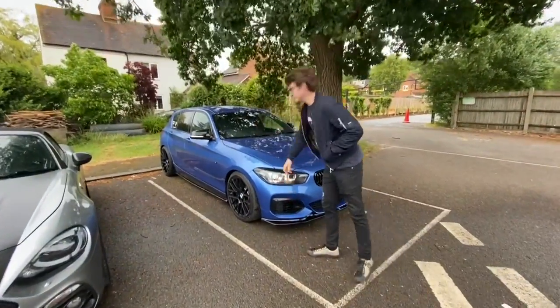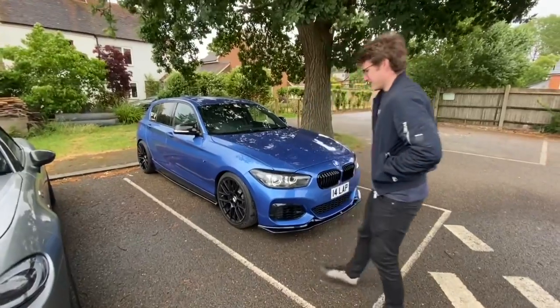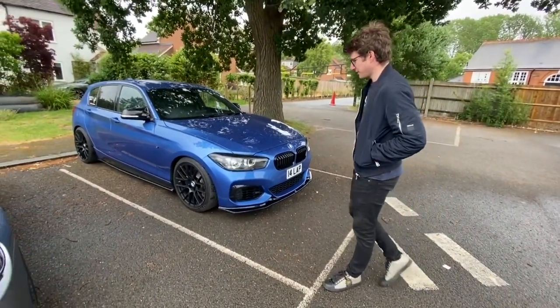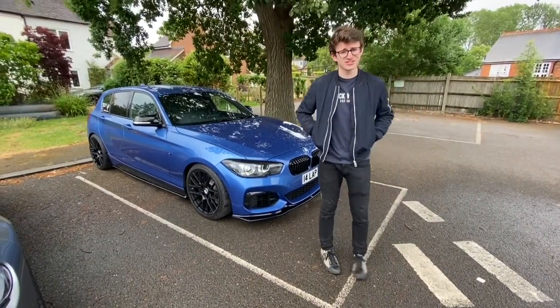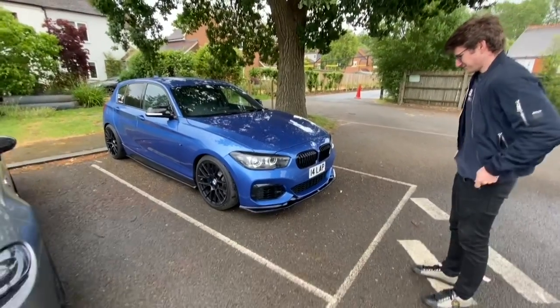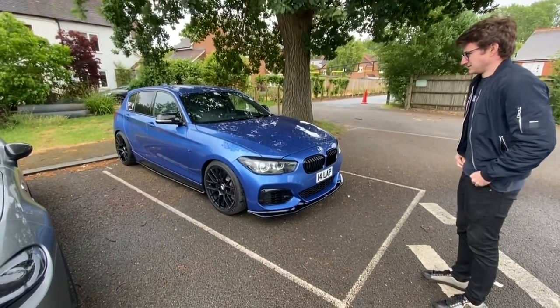I love it. Absolutely love it, mate. It's a lot of fun. Oh, it's got a limited slip diff as well — an end performance limited slip diff. So actually, it's prime conditions. We might treat the viewers at the end to a little bit of drifting action.